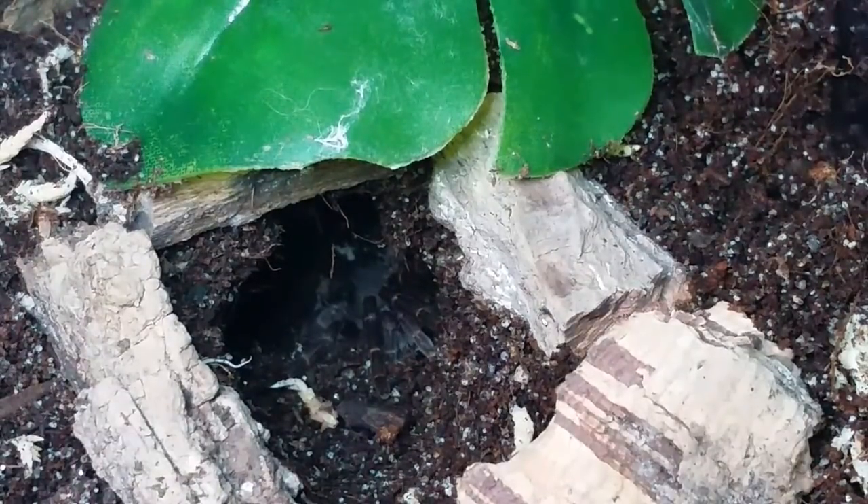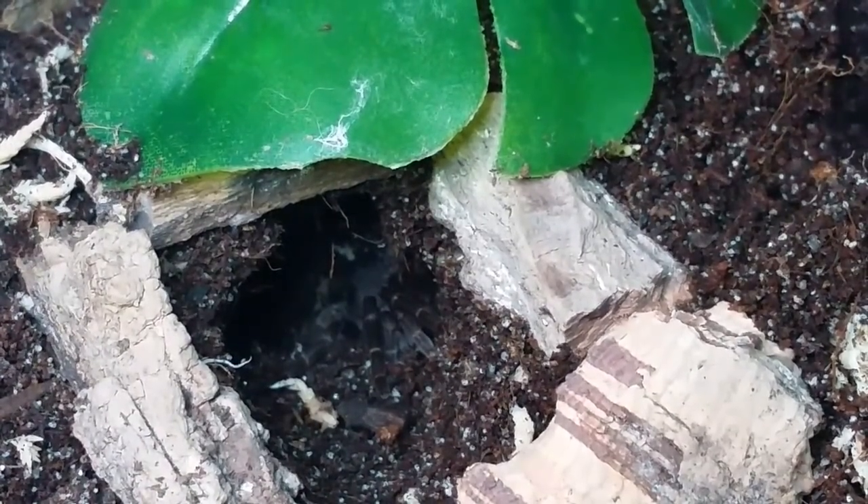Who's hiding in the hole there? Stay tuned to find out.